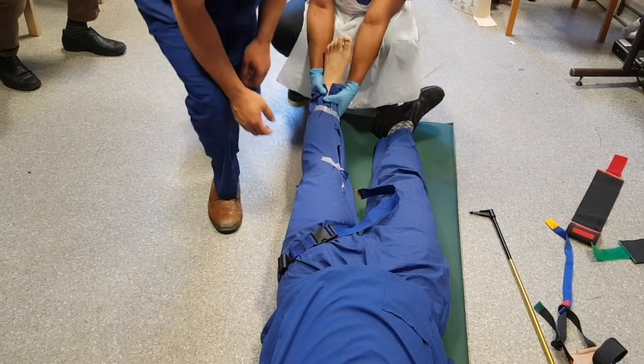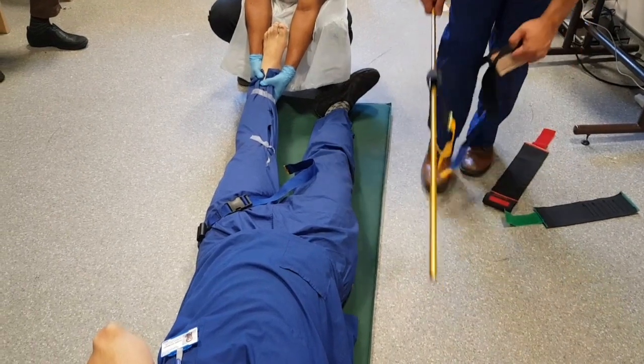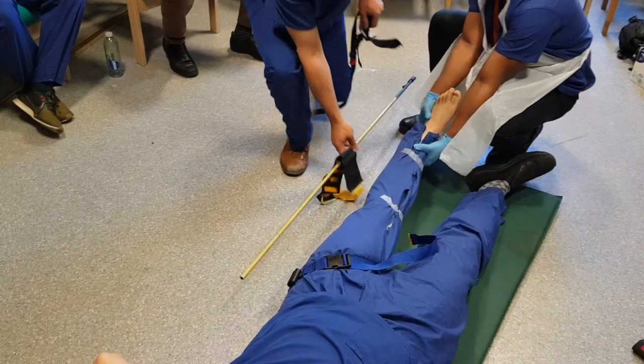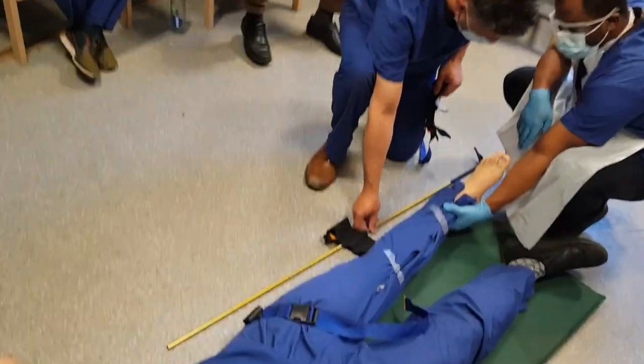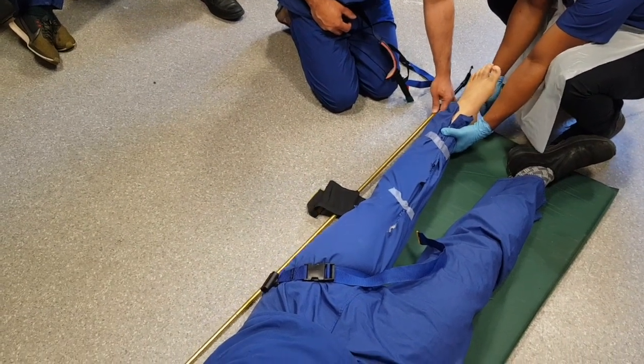That's as proximal as it's going to go. Now I want to measure out the pole and apply the ankle strap. I want the pole to be a lot longer than his leg — if you get the black line about the level of the foot, that's probably enough.